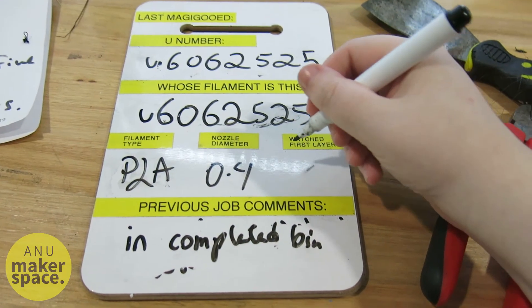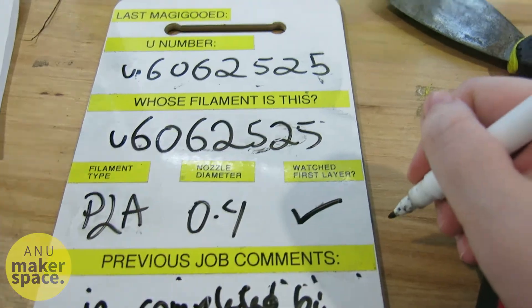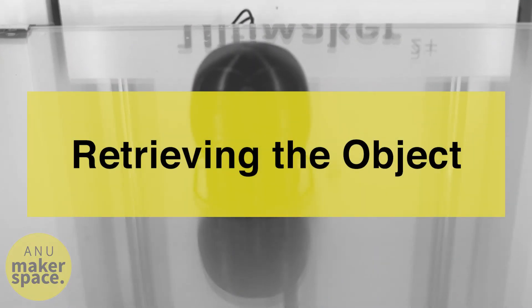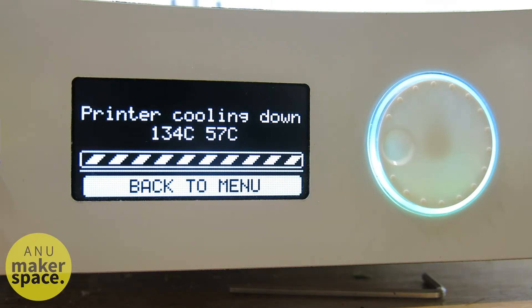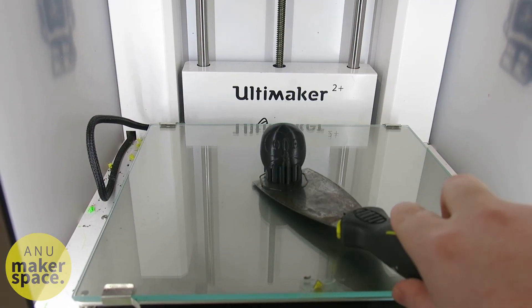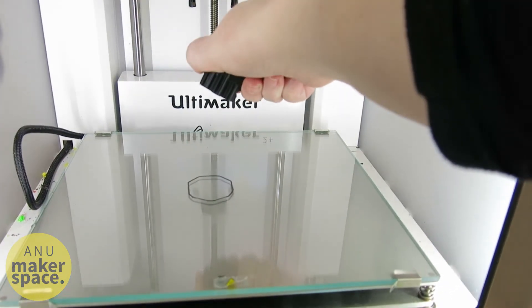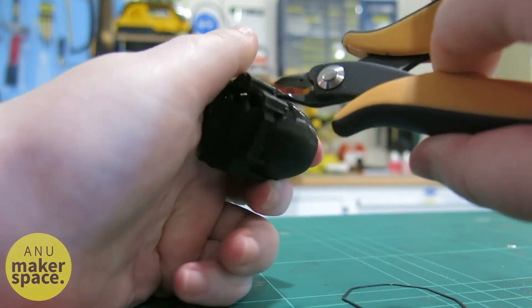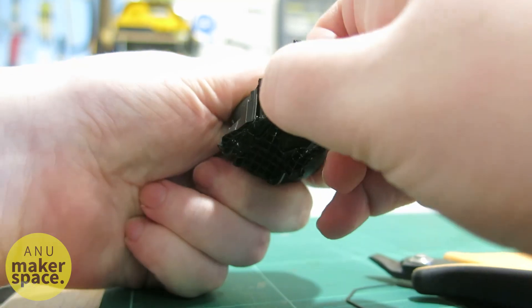Finally, after you've watched your first few layers, you can feel free to leave and come back later to collect your finished print. You'll have an easier time removing the object if you wait for about 5 minutes after the print is completed, because fully cooled plastic is much easier to remove from the build plate. You can use the scraper tool if you need to, or you might just be able to pick it up using your hands. If you've printed with supports, I'll make a video talking about how best to remove them later, but beware it involves sprue cutters.